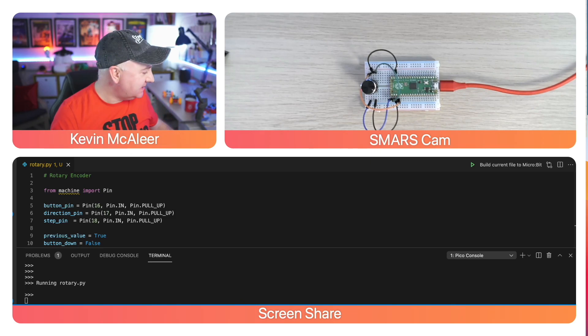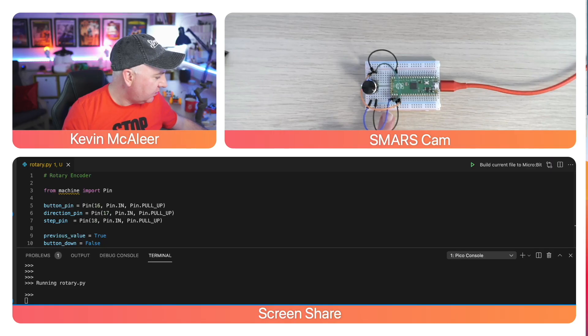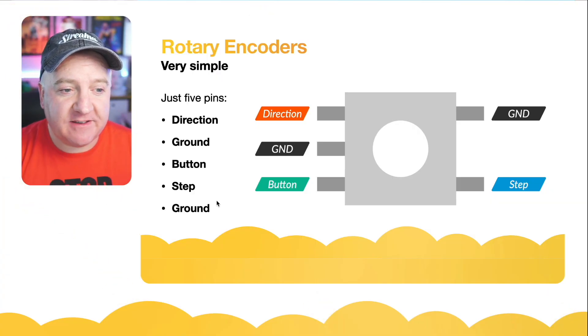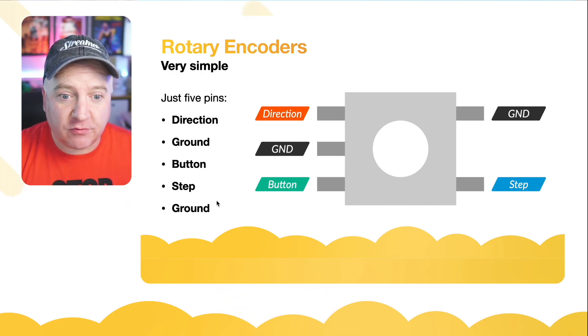Over here on the bench, I've got one wired up, nice and simple. Just a couple of wires — we've got the ground going to the middle and the ground going to the top pin there. And then we've got a couple of pins going to the bottom of the Raspberry Pi Pico. From an electrical point of view, we just have five pins: the direction, the ground, the button, another ground, and the step.